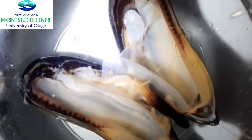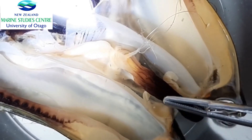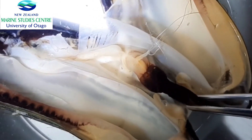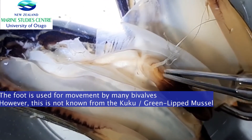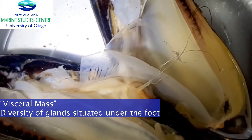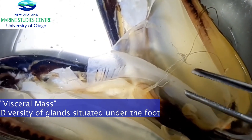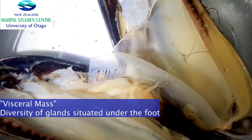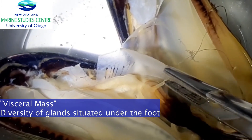Now let's take a closer look at the foot. The foot itself is very interesting. As shown with the small black mussels, it can be used to move around, and it also has glands attached to it which secrete the byssus thread — you can see them right here. There is also the visceral mass attached to the foot, which contains many different glands and compartments for digestion, intestine, reproduction, and the byssus threads.